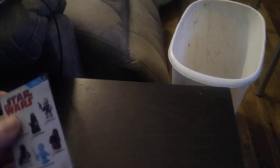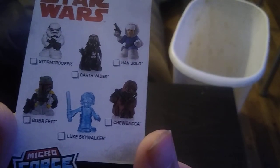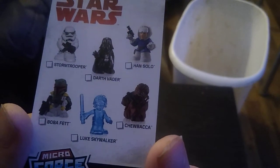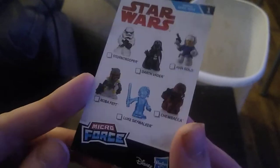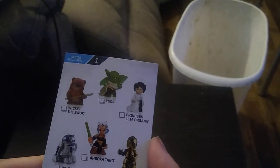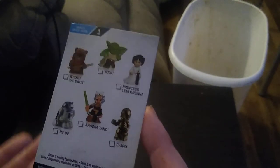But what's in this blind bag will surprise you. We get some other figures in the line, like Boba Fett, Chewbacca, Holographic Luke Skywalker, Han Solo, Stormtrooper. Mini Force Star Wars, made by Disney. We also get Yoda, an Ewok, R2-D2, and Ahsoka Tano.